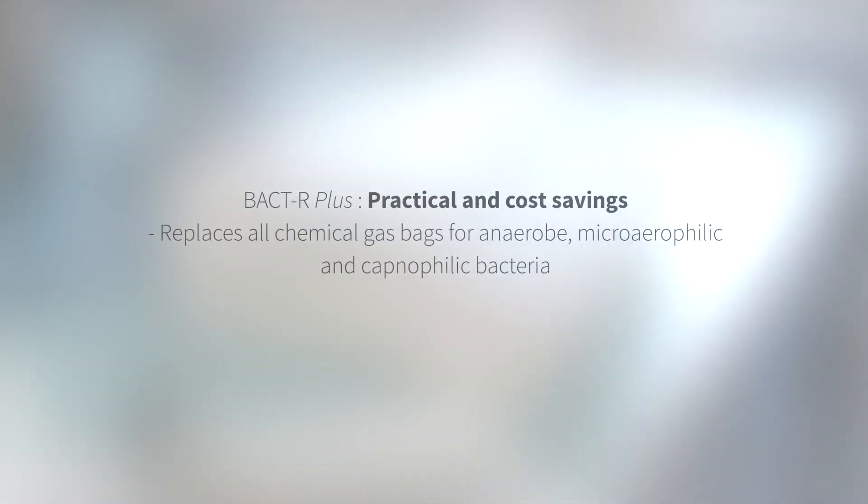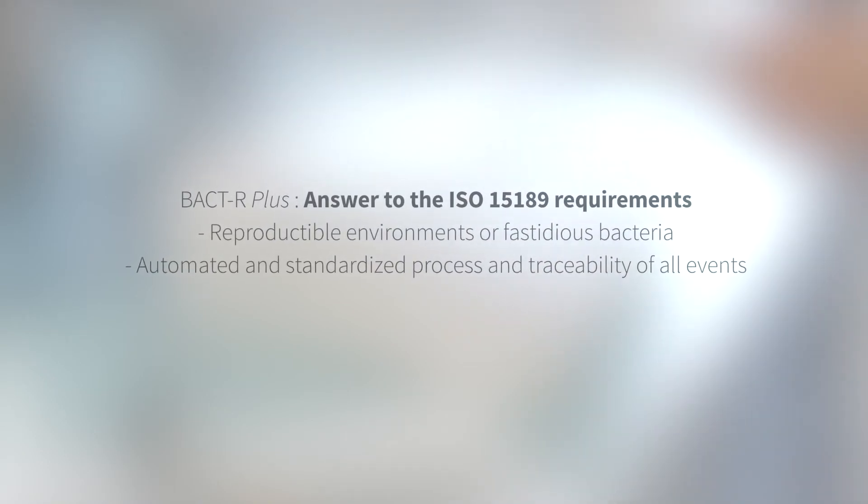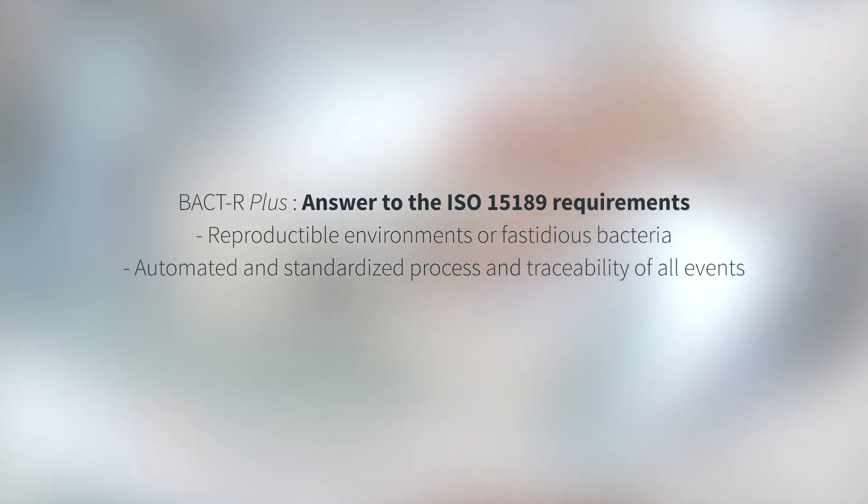BACDAR Plus is practical and cost efficient. It replaces at very low cost all chemical bags. BACDAR Plus meets the requirements for accreditation and ISO 15189 standards. Designed and manufactured in France, it brings satisfaction to more than 200 European and French labs.